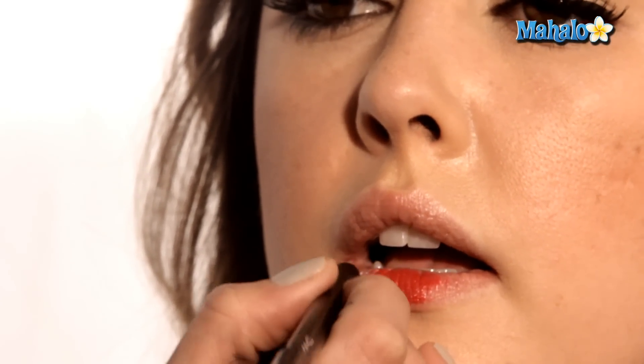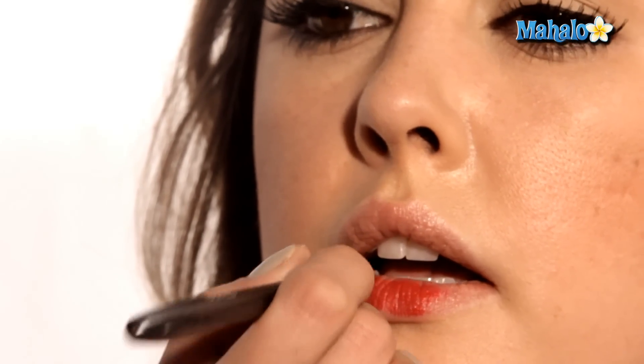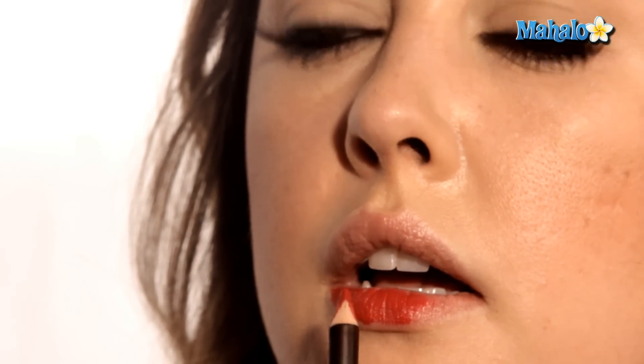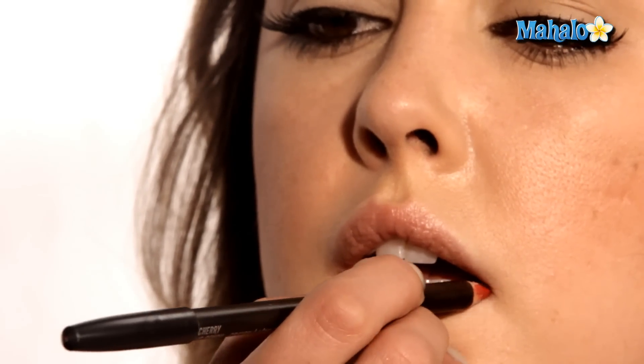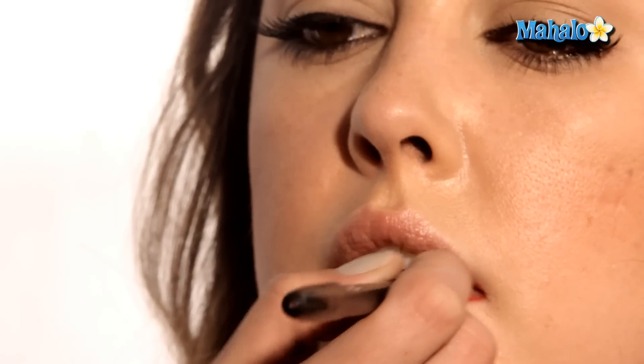Then you're going to start in one corner and use short, firm strokes to trace the lip. A trick I learned: instead of going from point A to point B, stop in the center of the lip, pick up your liner, go over to the other side, and fill in the other half. You're going to get a more symmetrical application if you do the same thing on each side versus starting on one side and trying to create the perfect shape.